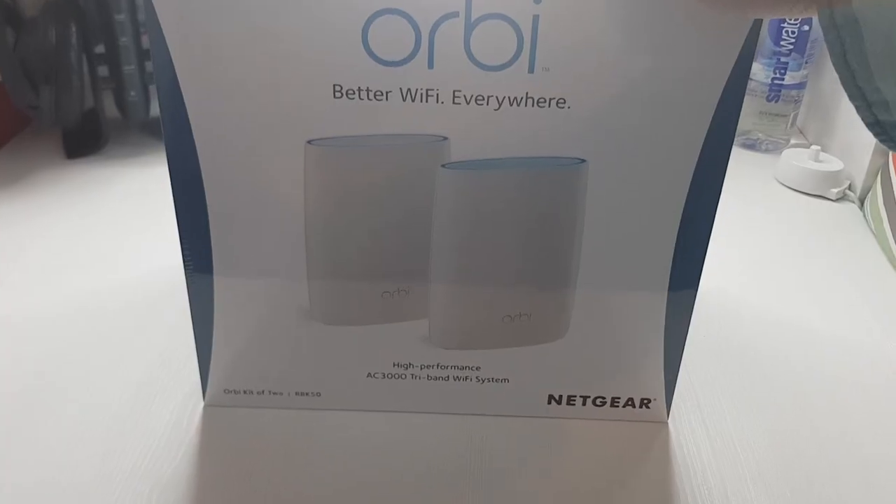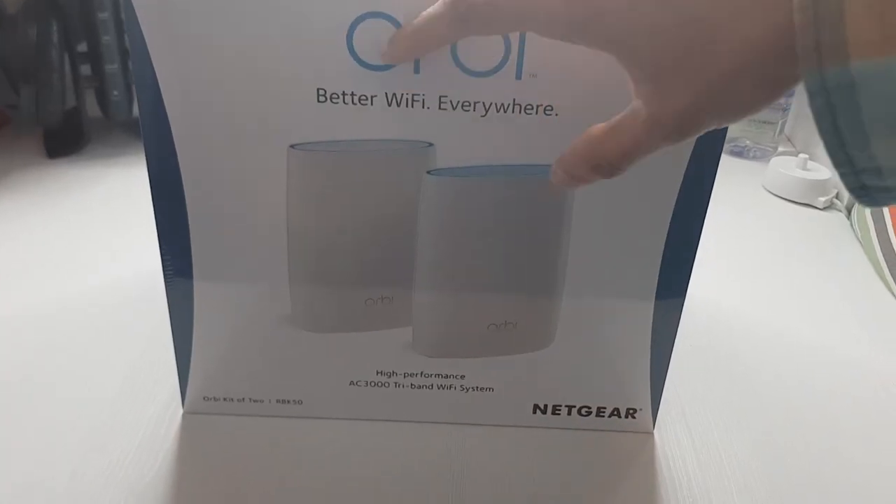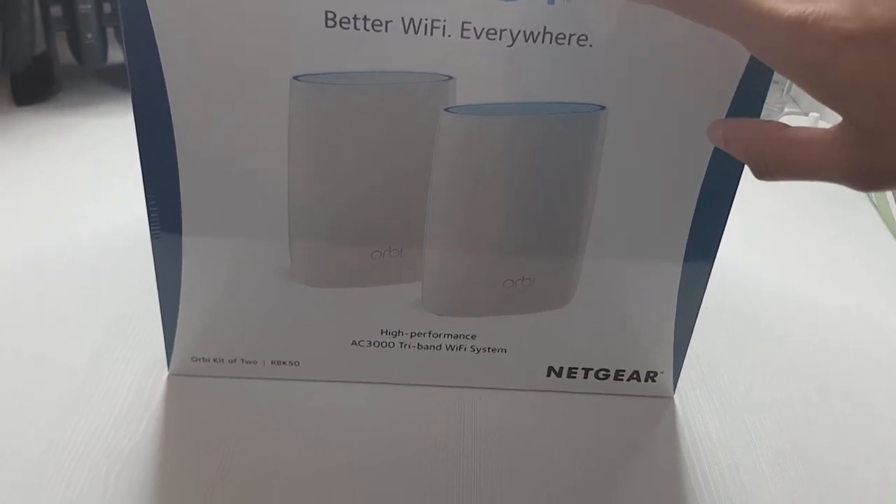Hello, hi guys it's Inam here and welcome back to the cupboard. Today we're going to be looking at the Netgear Orbi. I've been having some issues with my Wi-Fi — I've got a tri-band router but it still doesn't seem to cut it in some parts of the house, so we're going to be using a mesh system from Netgear called Orbi. Better Wi-Fi everywhere, hopefully.